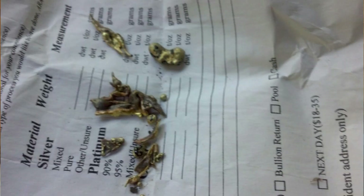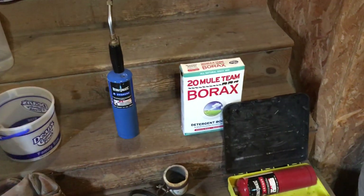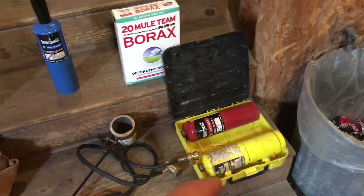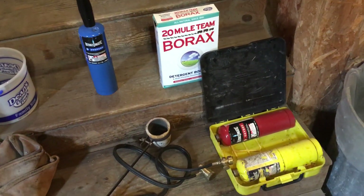I do not recommend that you try to melt it down with a propane torch because I have wasted a whole bottle of gas and got nowhere with it. I have also wasted quite a bit of map gas trying to melt down gold and pretty much got nowhere as well.